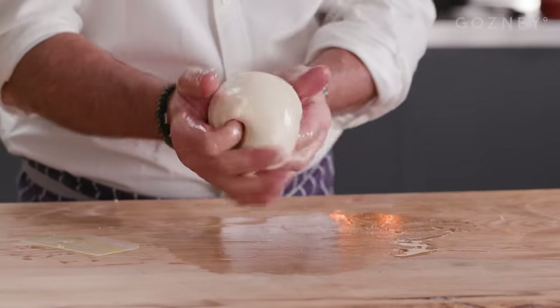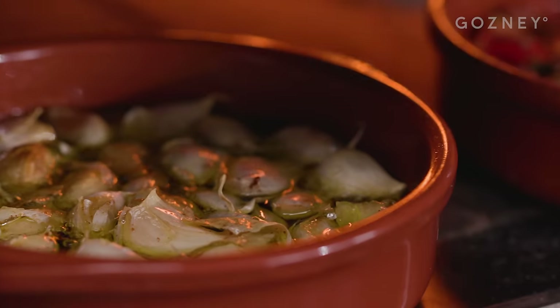Hello, my name is Richard Bertine and I'm back in the Gosney kitchen where today I'm going to share how to make my beautiful soft velvety olive oil dough, and with that we'll also make some beautiful rolls made with confit tomato, confit garlic, and some beautiful pesto. So you're in for a treat.